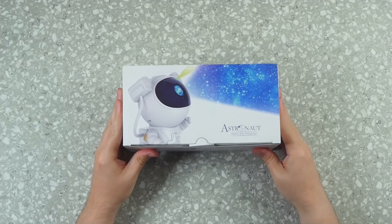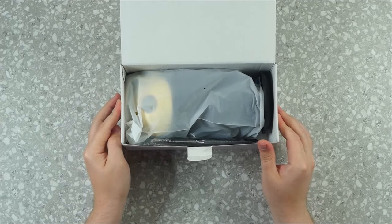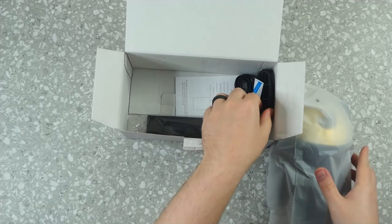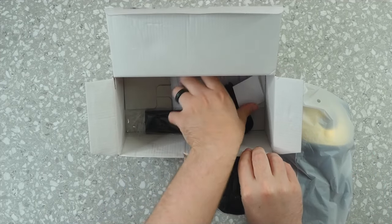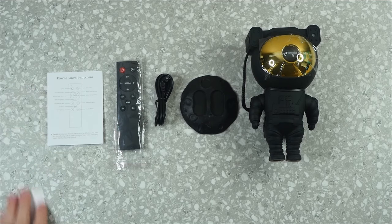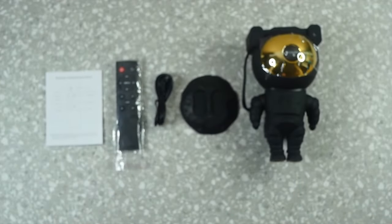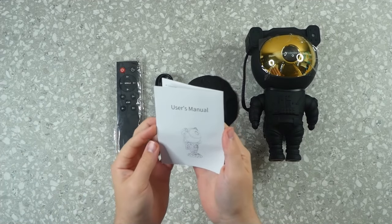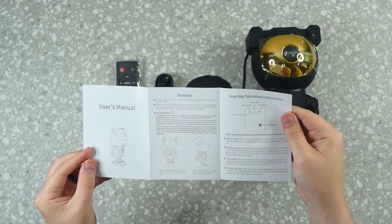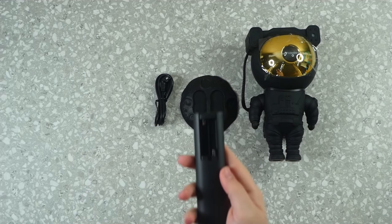Let's take this out of the box. I received a black and a white variant. Inside the box we've got the little astronaut, his stand, a remote, a USB to barrel jack cable, and an inspection sticker showing it passed QA. There's also a user manual — it's small but covers what the remote controls do and what each function does. The remote takes two triple-A batteries.